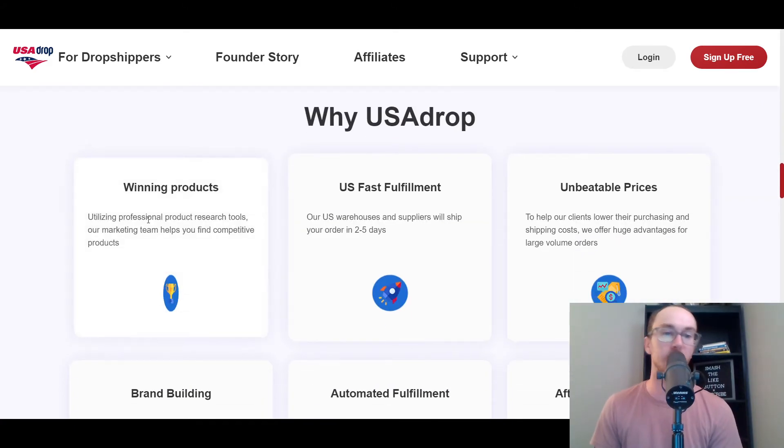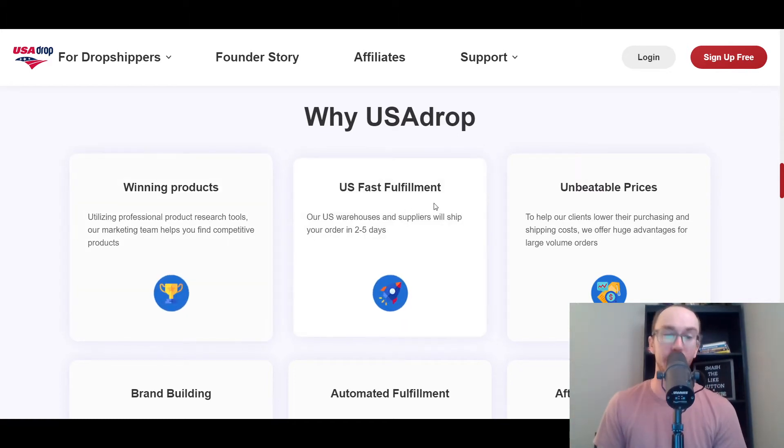They do have a variety of different winning products that you can find within their product research tools, so it's also a product research tool built into their platform. They have US fast fulfillment — that's really the whole benefit of USA Drop — because they have those US warehouses and the supplier ships within two to five days, much faster than traditional platforms like AliExpress that have much longer shipping times.